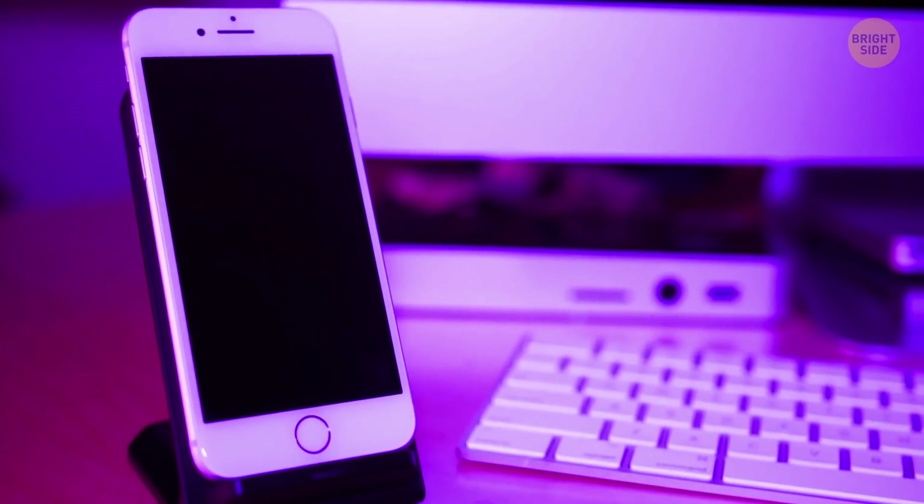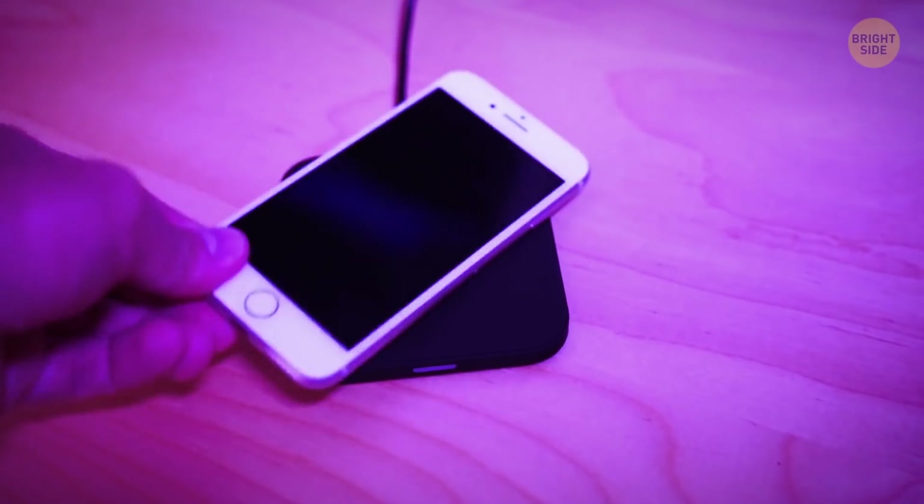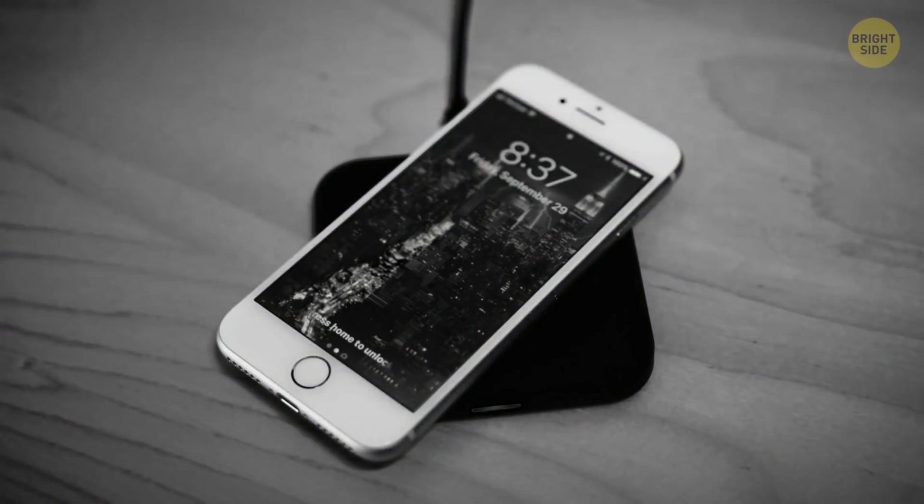Wireless chargers aren't nearly as effective as conventional ones when it comes to speed. They're convenient and look nice, but if you need to charge your phone quickly, wireless charging is a no-go.